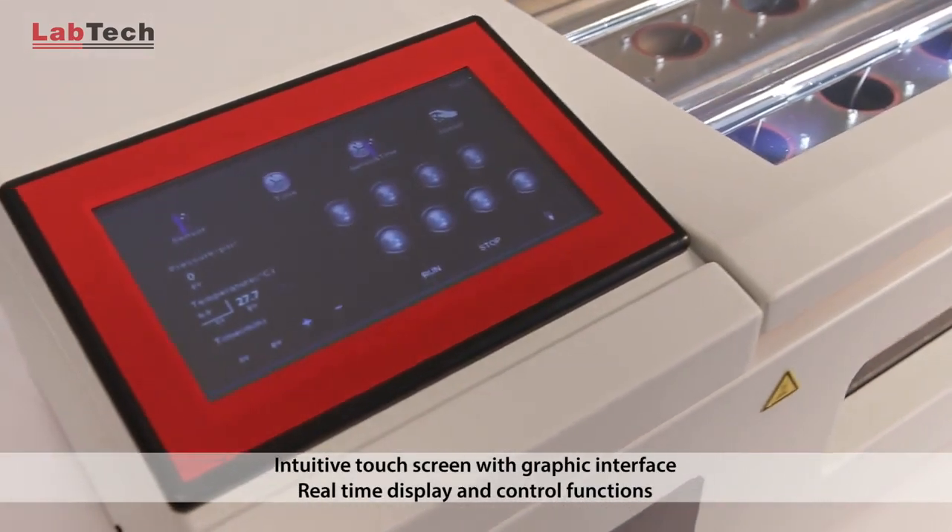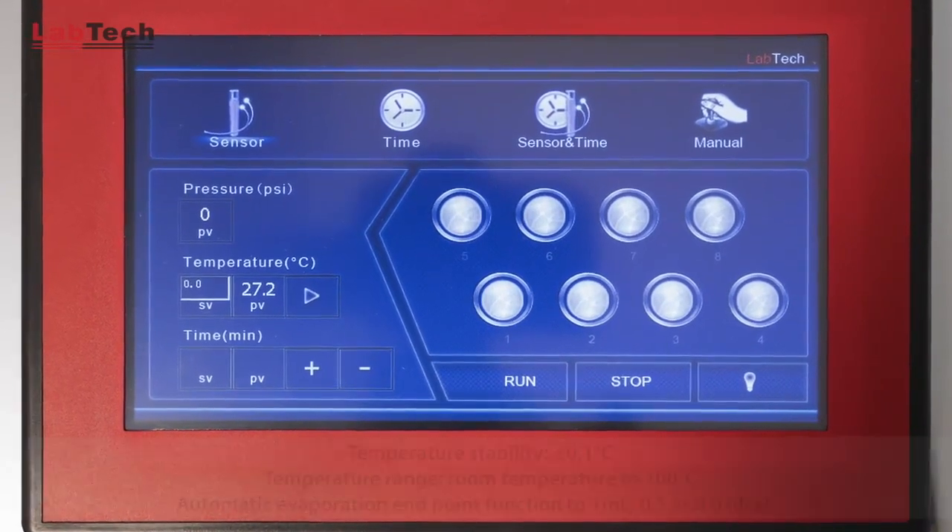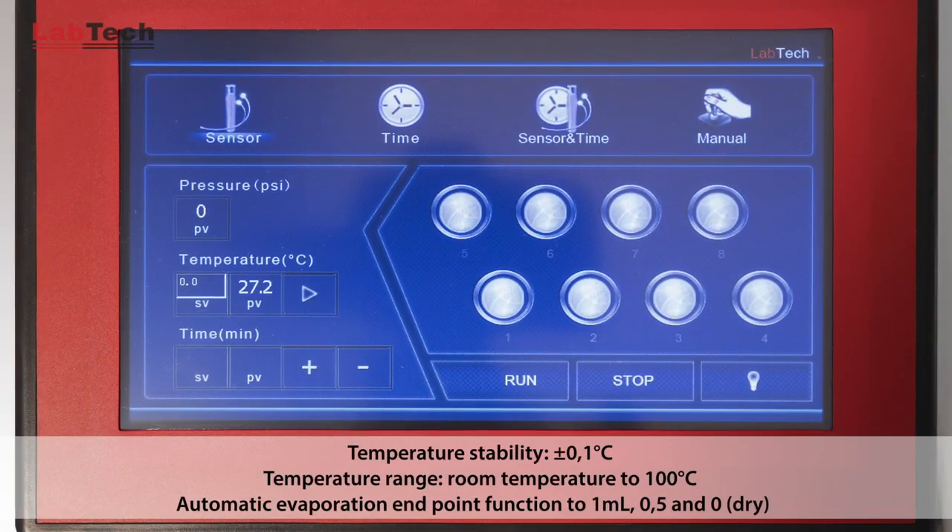Thanks to the intuitive touch screen with graphic interface, the operator can have a real-time instrument status and control functions.